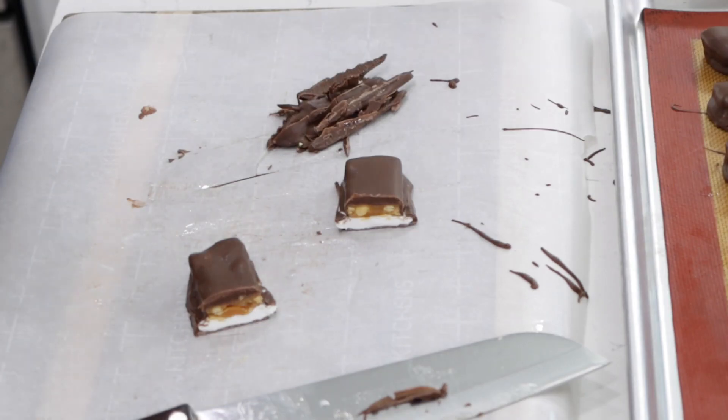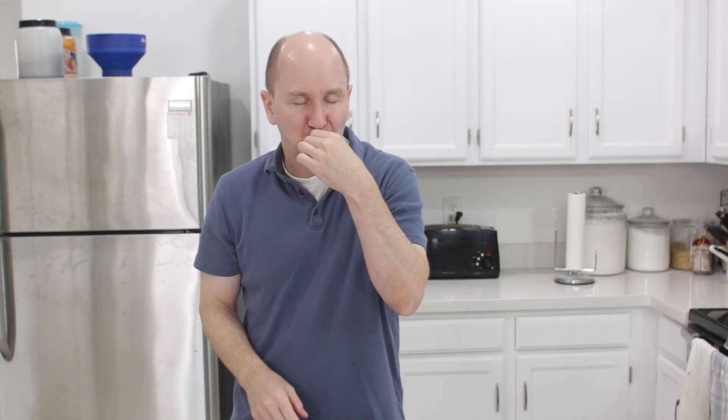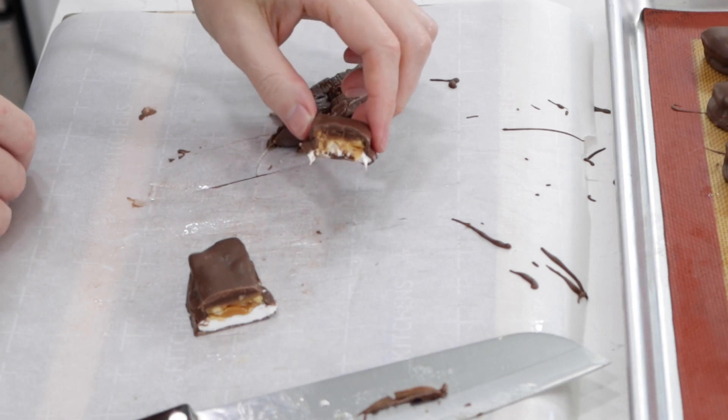I'm going to dive into one of these — this half right here. Hmm. So yummy.